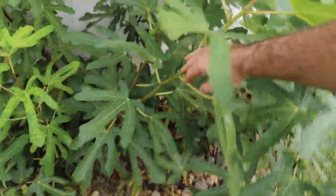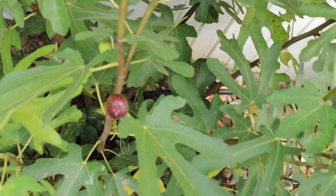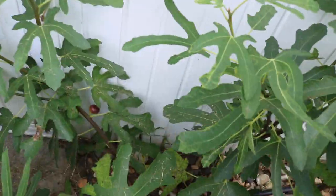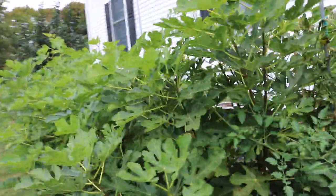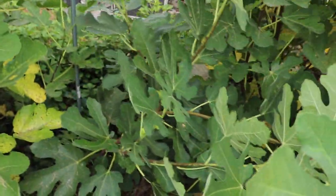Another variety that has an open eye and splits often is the Ron de Bordeaux. This one's almost done — we've fruited a lot of figs off of it and the squirrels are getting the rest of them it seems. But we had a really good harvest of Ron de Bordeaux this year. I haven't been keeping you guys updated on the in-ground trees, but we will in the future. This is a good glimpse into what's going on back here.